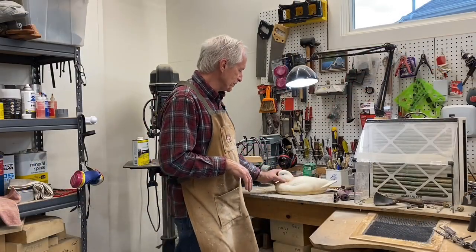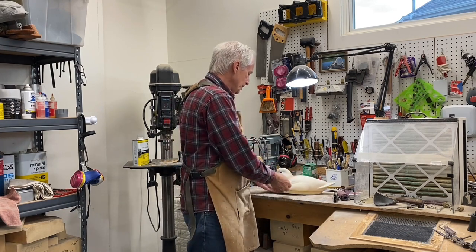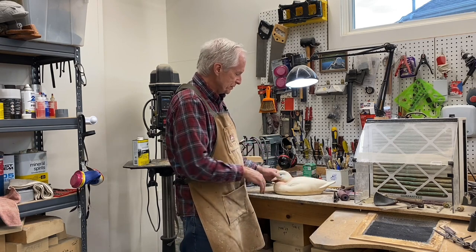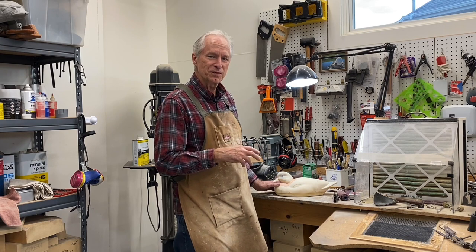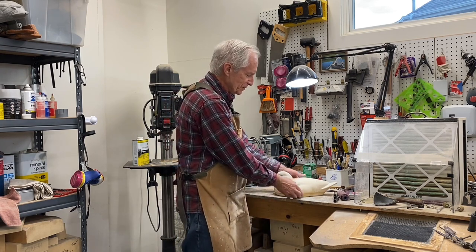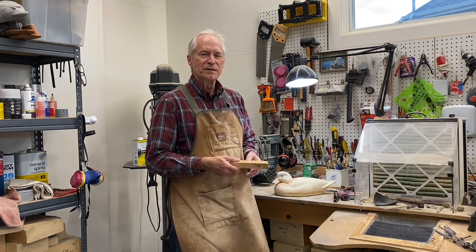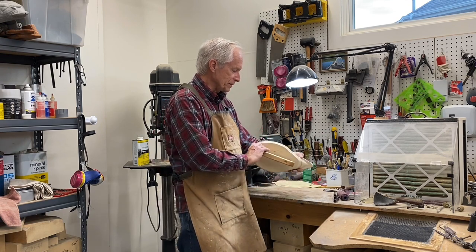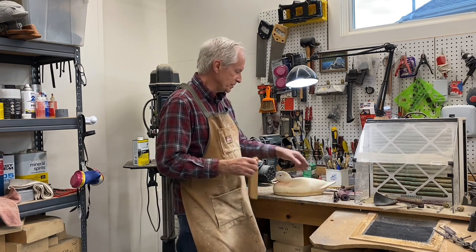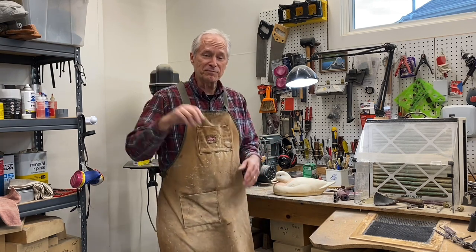That's a wrap on session three of carving the drake widgeon hunting decoy. We've got the bird hollowed out and put back together, the neck joint filled with body filler. In the next session we'll get that smoothed out, get the seam joint smoothed out, seal up the keel, assemble it, and float the decoy to get ready for painting. Until next time, Tom Christie signing out — have fun out there, good carving to you.